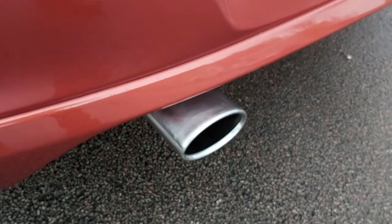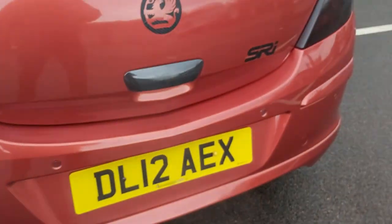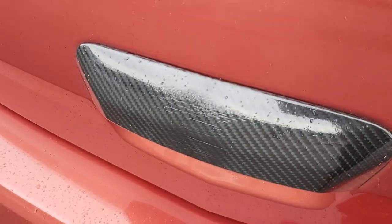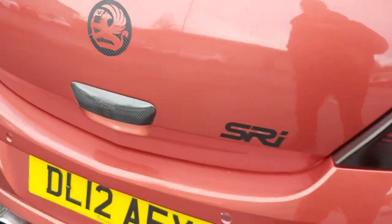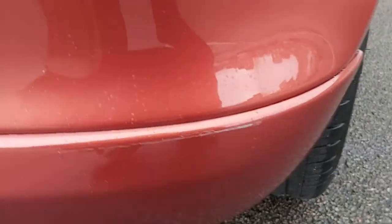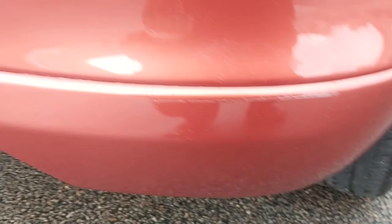It's got a nice shiny stainless steel exhaust tip. It's got a bit of carbon fibre going on here — the badge is carbon fibre and the handle too. There's a very very tiny slight scuff there, just there, and a little tiny one there — that's all.